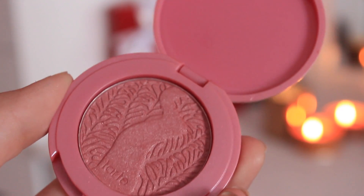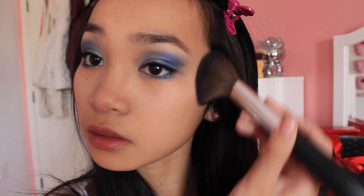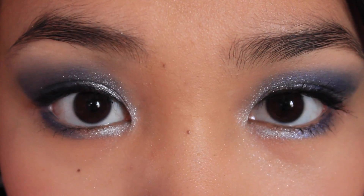To finish off the look, I'm going to be applying my Tarte Blush in Memorable. And there you have your winter night makeup look! I hope you guys enjoy this look and be sure to stay warm for the upcoming freezing weather. Please request more videos down below and I'll be sure to do them. I love you guys. Bye!